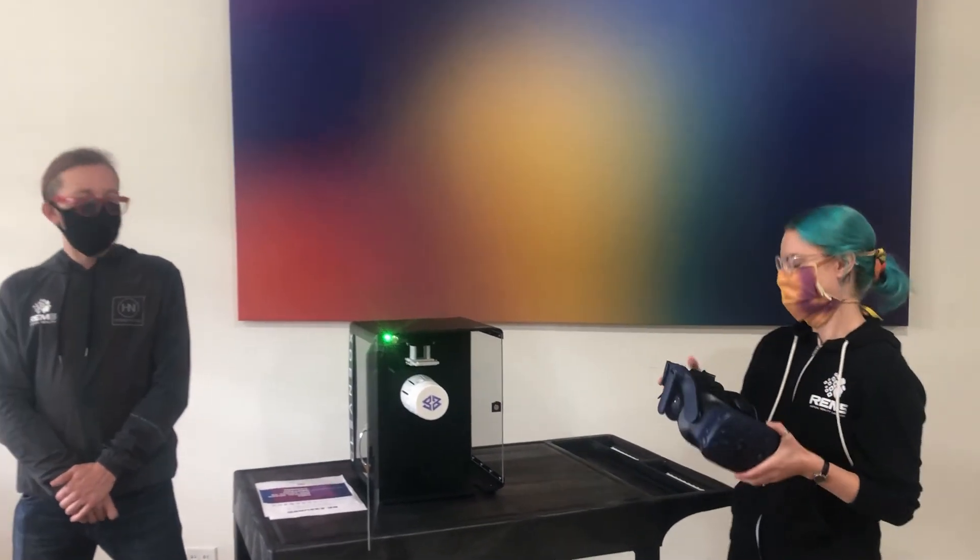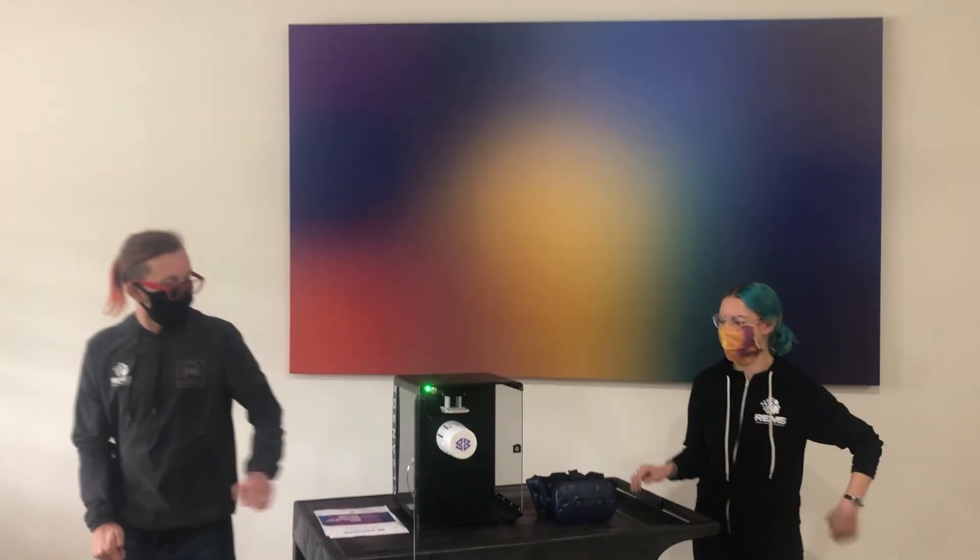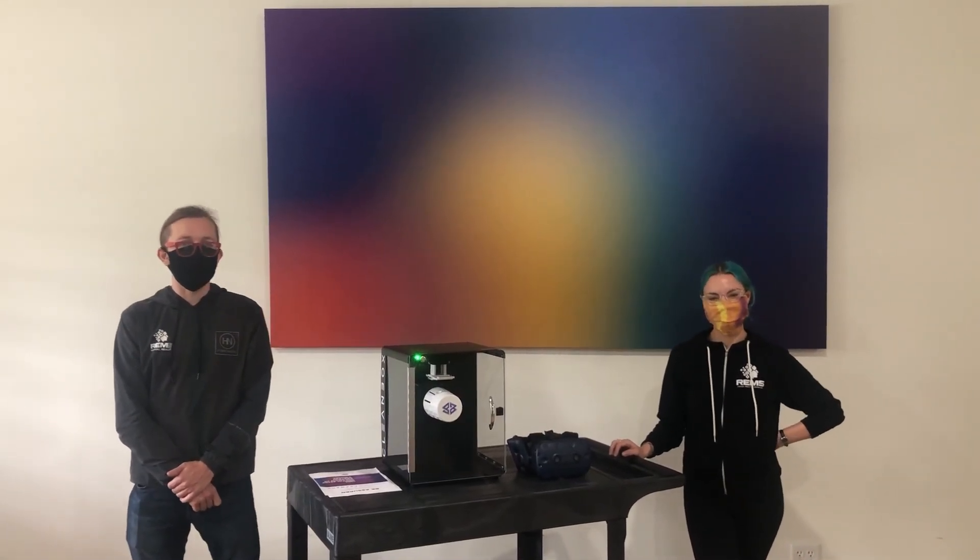Alright, thanks for watching, and tune in for more awesome technology showcases here at Rem 5 as we get even cooler stuff into the building.